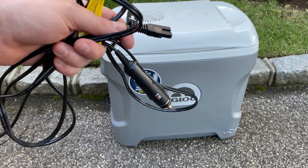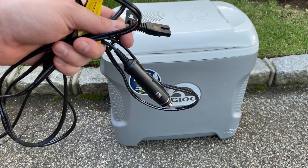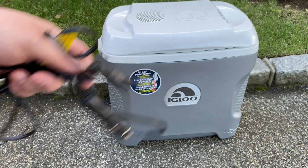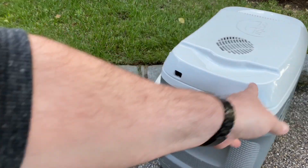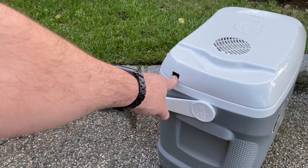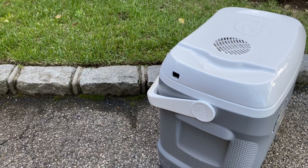The only thing that the cooler comes with is the 12-volt electric wire to plug into your car's 12-volt plug or into your RV, and it goes right into the side of the lid over here — it's very easy to plug in.